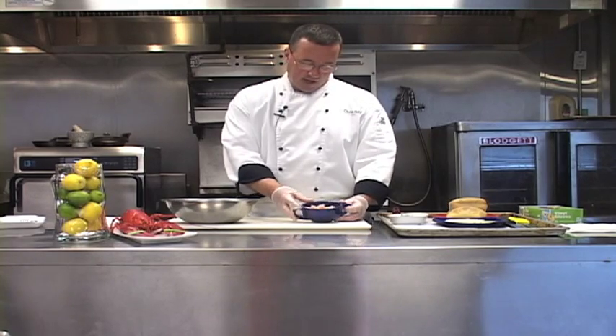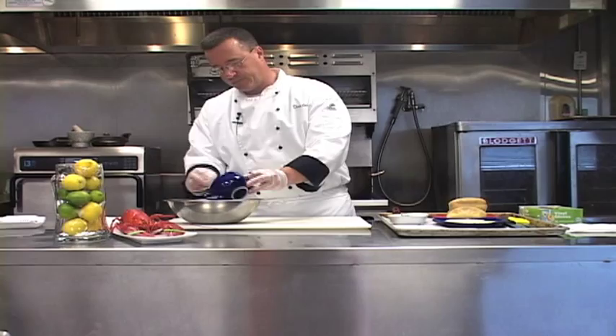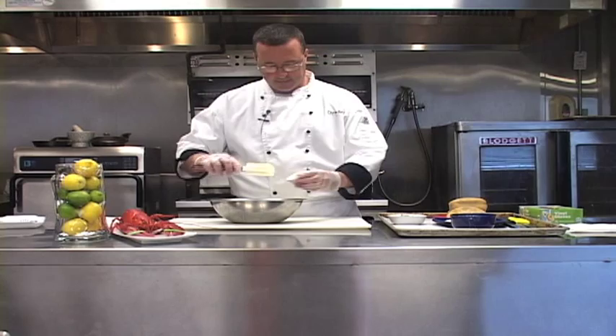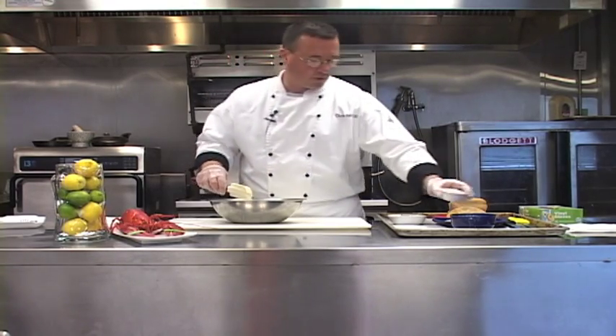First thing we want to do is start with our lobster meat, which we've already cooked and cut up, and we're going to take that and we're going to place it into a bowl. Then to that, we are going to add some mayonnaise, just enough to coat the lobster.